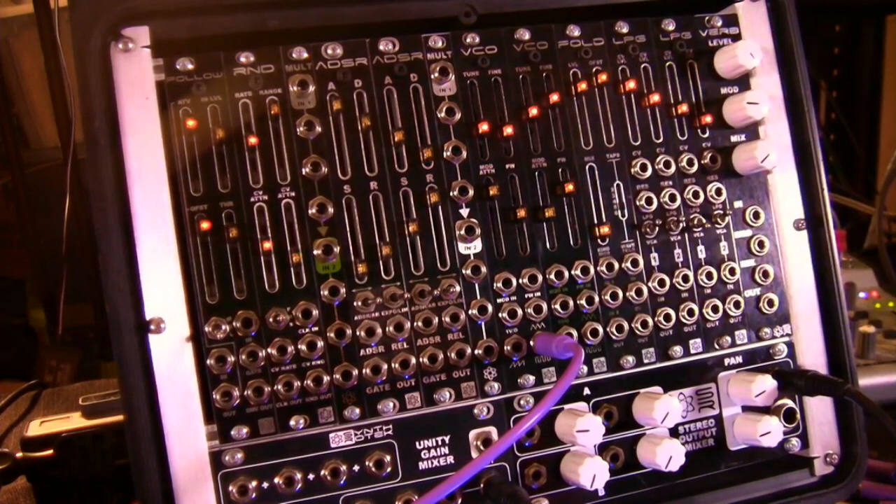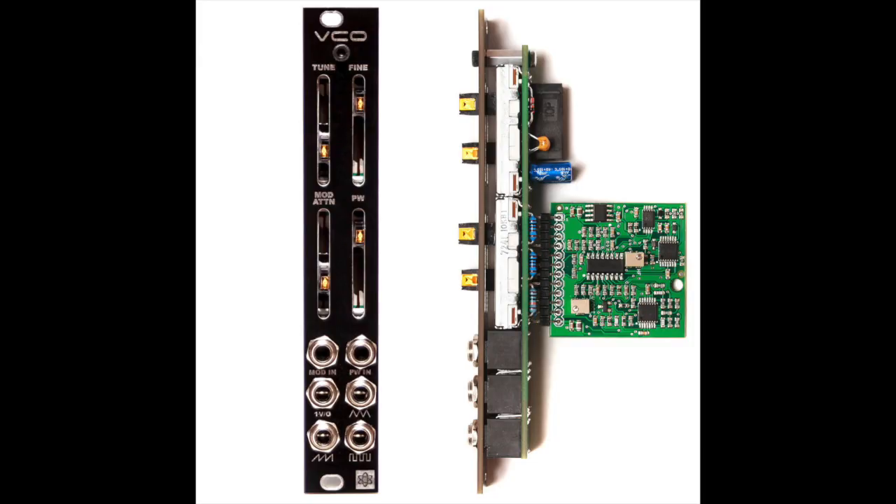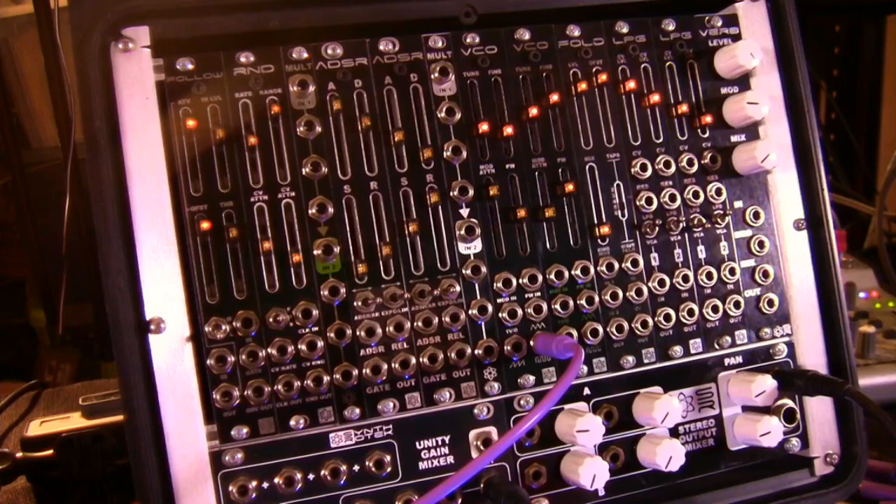This will be one of our first products available as a partial kit. The main brain, which has the famous Curtiss 3340 IC on it, is going to be on a separate board and that's going to be surface mount assembled, but the panel, jacks, pots and such will all be DIY-able, and of course it'll also be available complete. We've got another video where we'll show you how to calibrate your VCO. It goes over about eight octaves, sounds great, and it's going to be accurate beyond what you can reasonably hear.